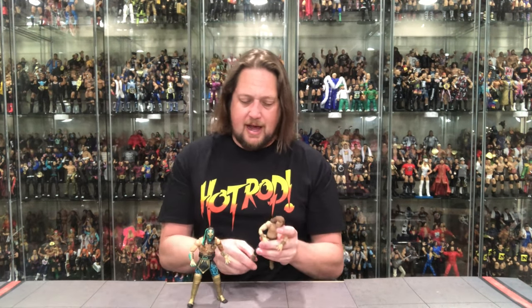You can't have Luchasaurus without Jungle Boy at this point. Where's Marco Stunt? He's the smallest member and will probably be the smallest AEW figure we ever get — very excited for that day. I like when tag teams are put in the same series — don't put Luchasaurus in Series 5 and Jungle Boy in Series 6. They did it right here, same as Santana and Ortiz, and Scorpio Sky and Kazarian. Jazzyware is firing on all cylinders, making everybody's ship rise.